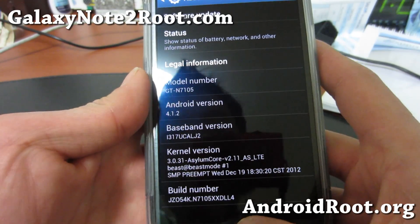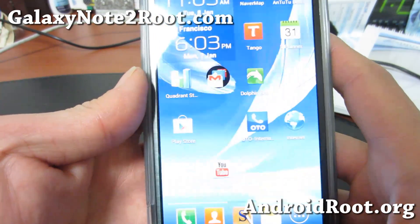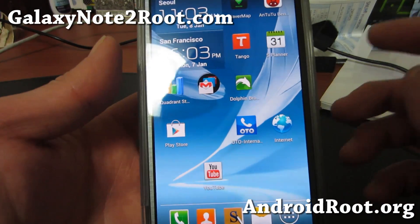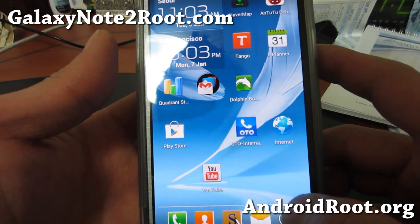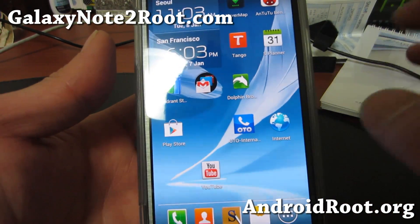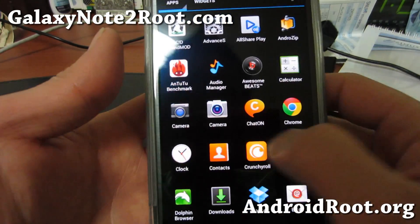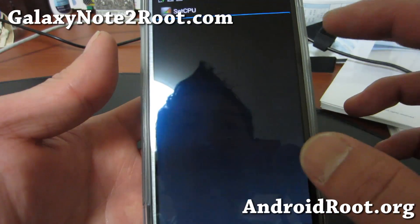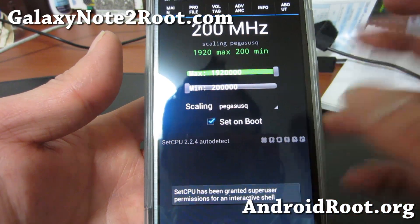I'm actually running the N7105 ROM. It has no name, but you can also run it on JEDI-X. I think it comes with Note 2 Core, but this is the Asylum Core version. This one allows you to overclock up to 1.92 GHz, as I've seen here.